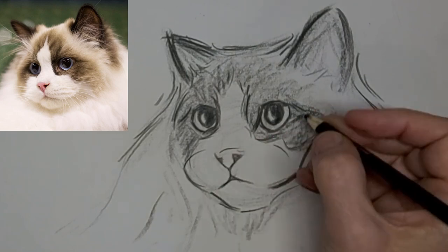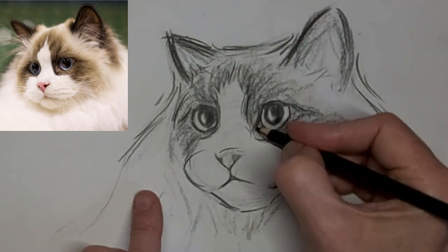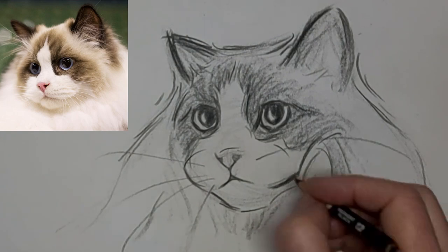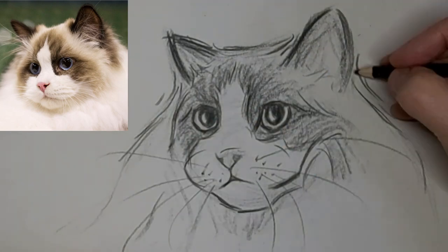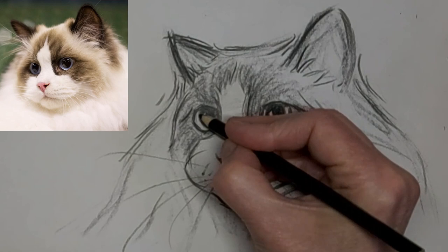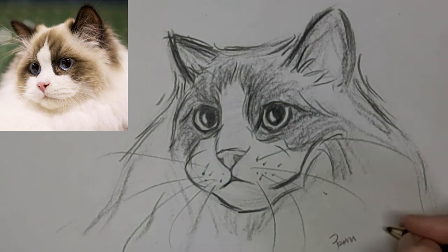I felt like the nostrils stood out too much, and I mucked with it quite a bit until I had it right. But you know, that's where the learning and practice comes from, and you carry it to your next piece. If it looks a little harsh or too dark, I just get in there with my eraser and tone it down a bit or change it. It's a work in progress.